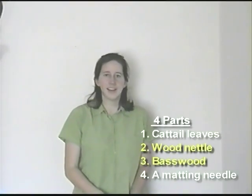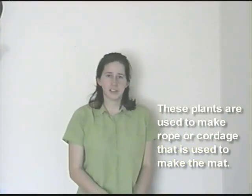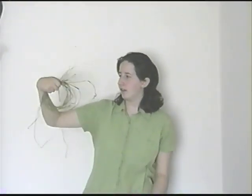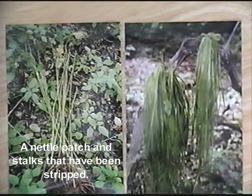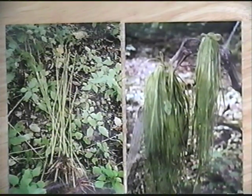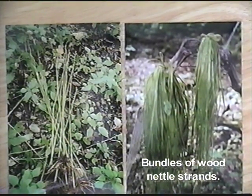Now that we have our cattails collected and drying, we're going to move on to the other materials we'll need, and those are wood nettle and basswood. Both of these plants are going to be used to make rope or cordage that will be used to make the mat. Here are some strands of wood nettle and some basswood. The photo on the left is of a nettle patch and also of some stalks that have been stripped. The photo on the right is of bundles of wood nettle strands, which is what we want to collect.